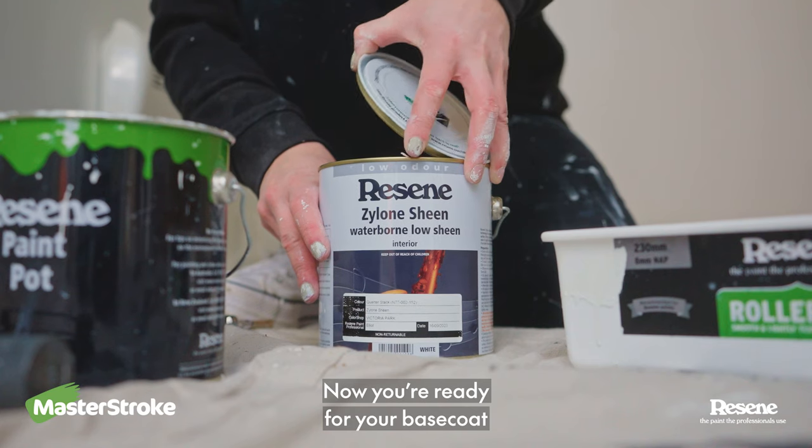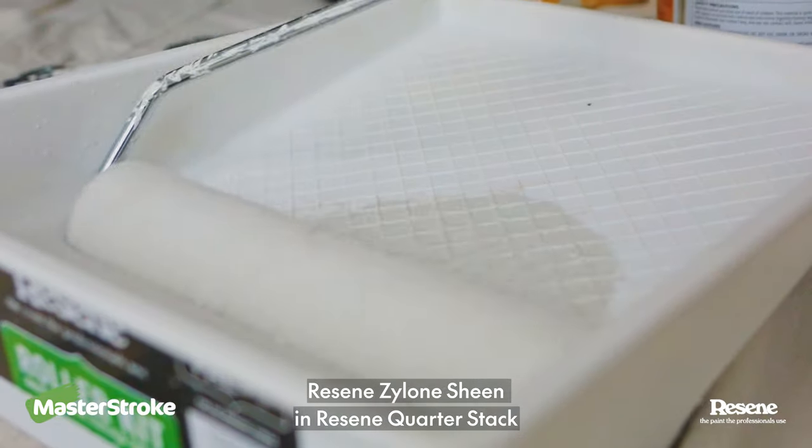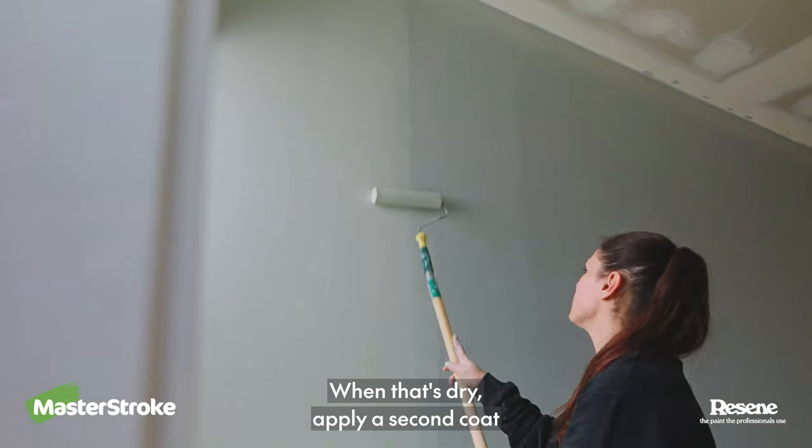Now you're ready for your base coat. Today I'm using Resene Xylune Sheen Quarter Stack. When that's dry, apply a second coat.